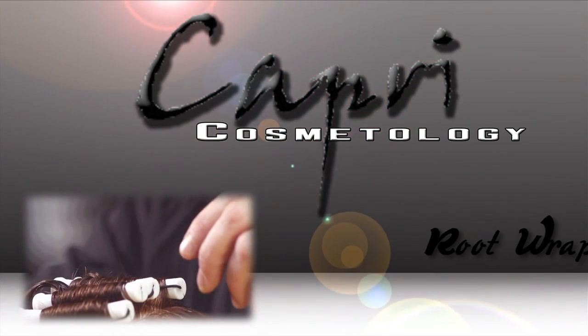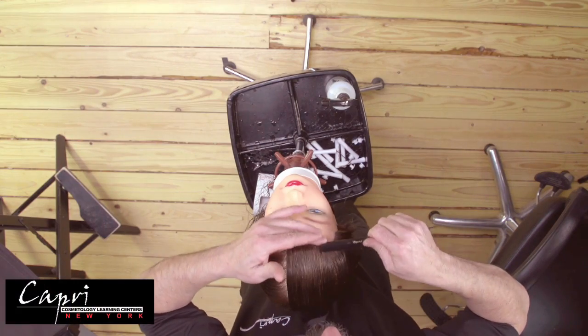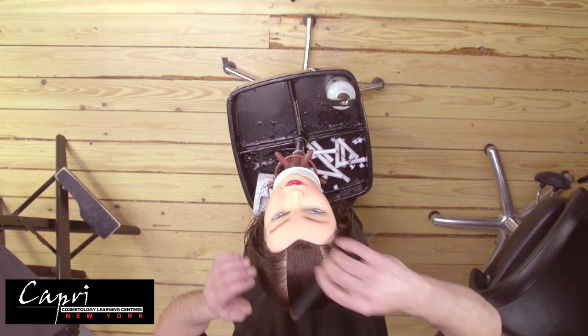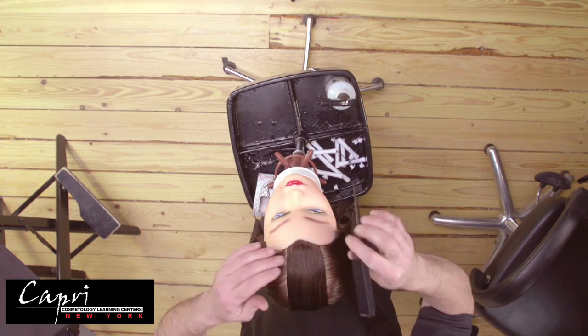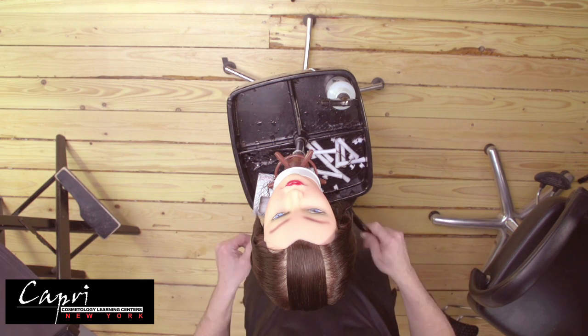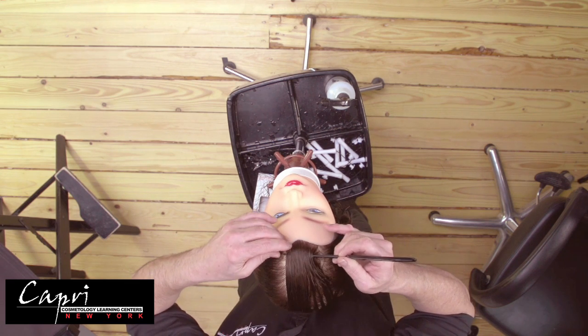The root perm wrap is an alternative to permanently waving someone's hair that has previously been permed. This wrap is done in the basic block manner, so that when we've completed this wrap there will be five panels of rods.